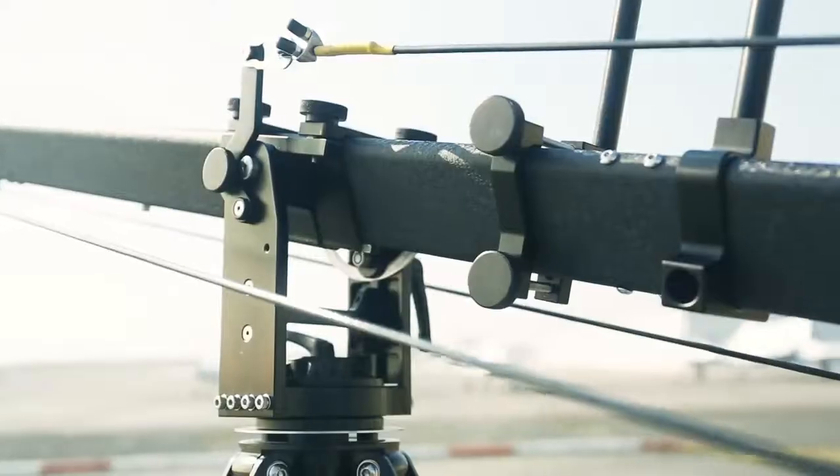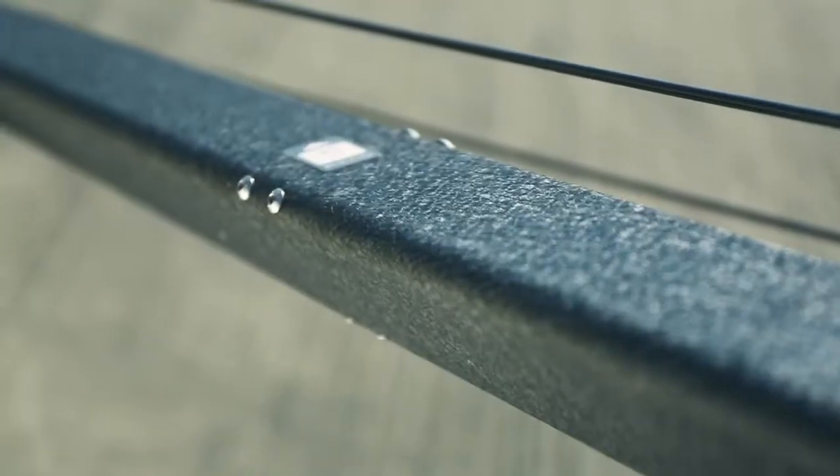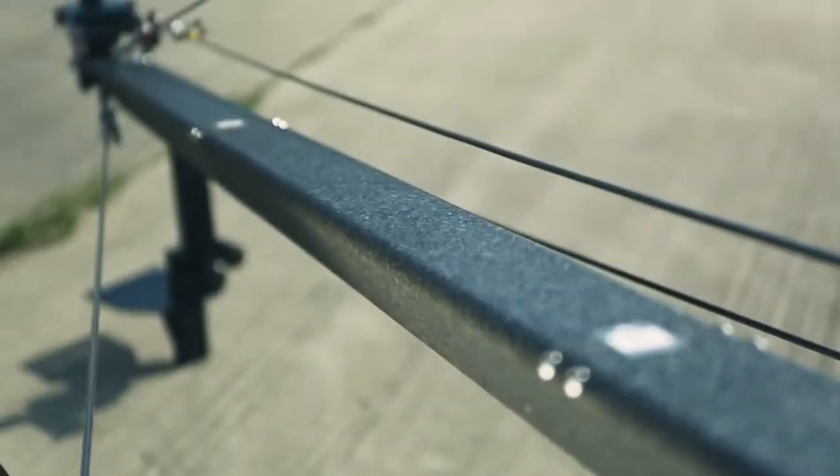Setting up Frasier is fast and simple. Just tighten a few knobs and you are done. The crane sections get easily connected in no time with a push fit mechanism.